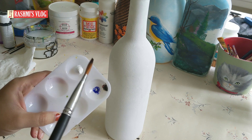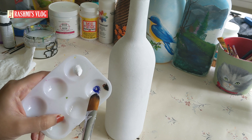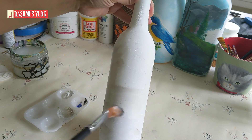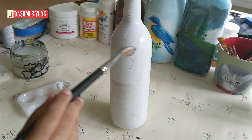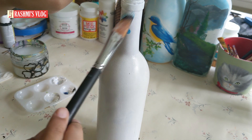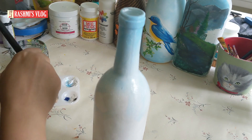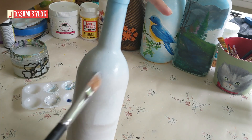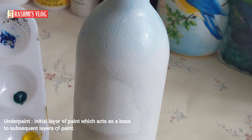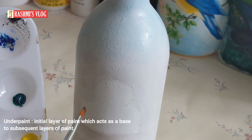For the background, I didn't use pure white. I added a little blue, brown, or even black to make it look grayish. The theme I have chosen is a snowy winter theme, so it represents snow and is white in color. For the underpaint, mostly the underpaint would be darker than the subsequent layers.